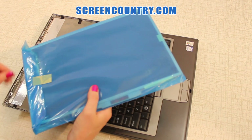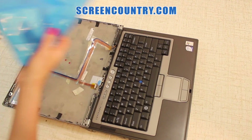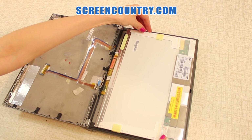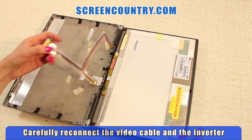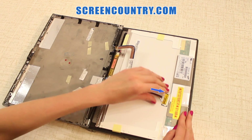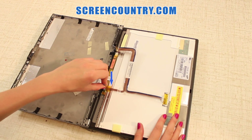If the screen doesn't have a protective film, you can place a paper or a cloth on the keyboard to protect the screen. Place a new screen on the keyboard. Reconnect the video cable by gently pushing on the side buttons. Reconnect the inverter cable by pressing on it.